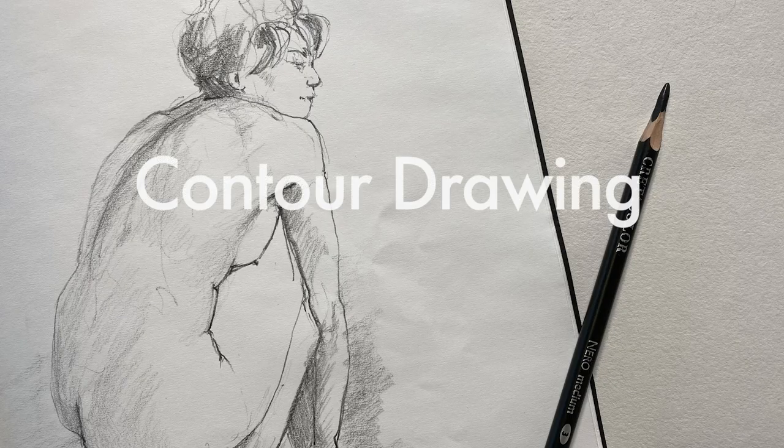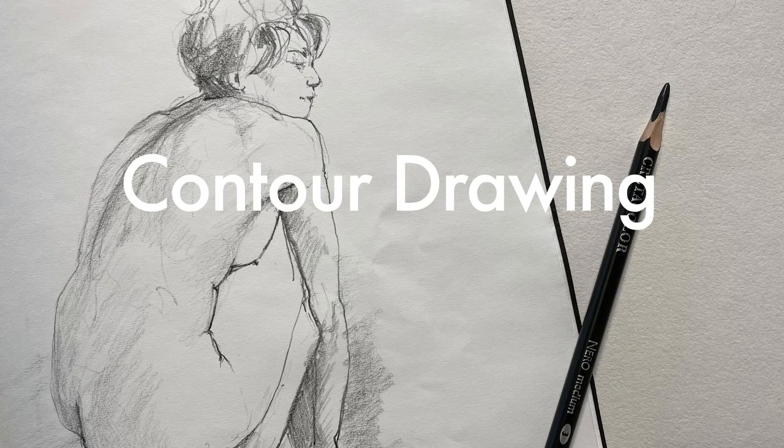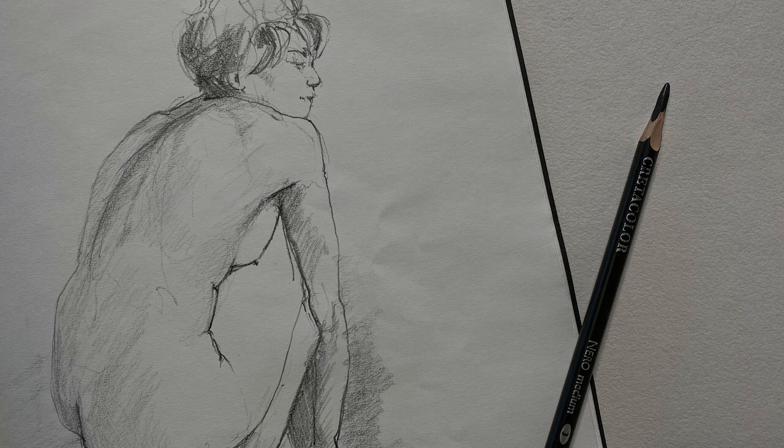I thought I'd tackle a drawing today, talk through the process as much as I can, and explain how you can develop your contour drawing as a way to develop your way of seeing. For this drawing I'm not going to measure anything — no sighting, proportion, or anything like that. This is purely a visual exploration based entirely on what you're looking at.